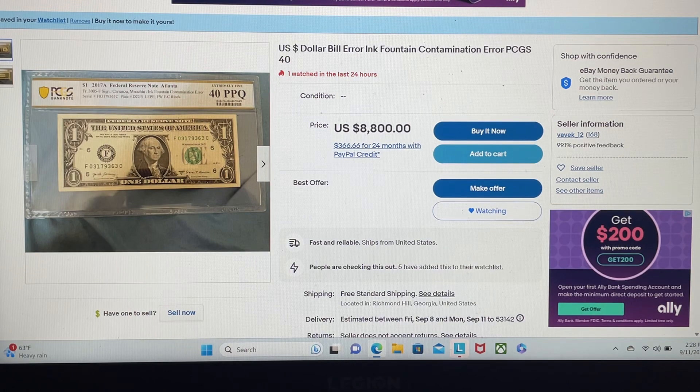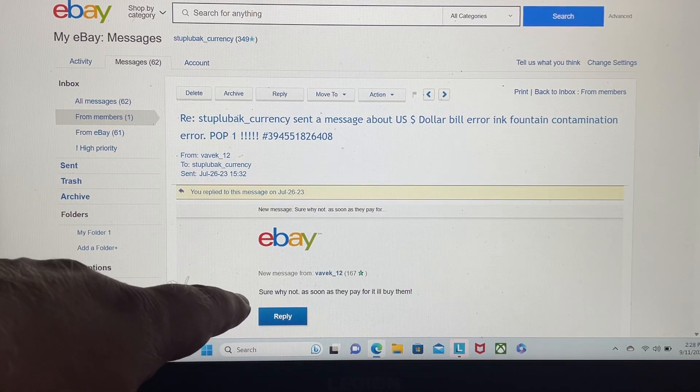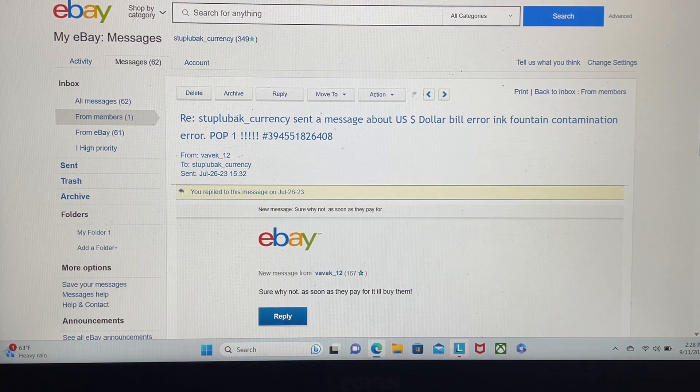It's sick when people are trying to screw people like this. Looking at the last portion of my conversation with him: his reply to my offer was basically, sure, why not — as soon as they pay for this, I'll buy them. The listing even says population one, which was in reference to his original claim that only one existed. He corrected the listing and adjusted the price — instead of $10,000, now he only wants $8,800. At 95% off he's still over $100 more than what it's worth. He said he'd buy mine, and he didn't. So not only is he a scammer, he's a liar.